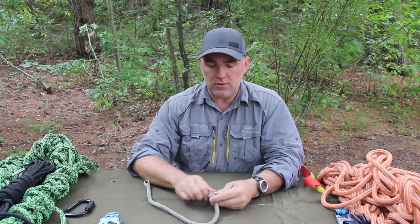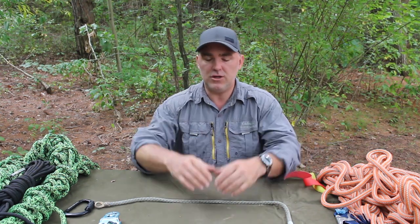There are also specialty knots — those shouldn't be your first ones to learn, but if you're going to learn the whole kit, specialty knots include things like weaving a harness around you or making handles on a five-gallon bucket. They're unique knots that don't fall under any one of the five primary categories.